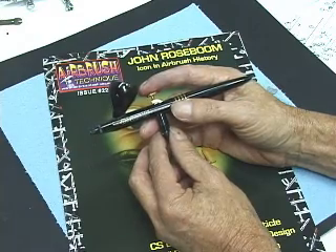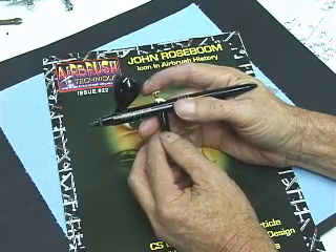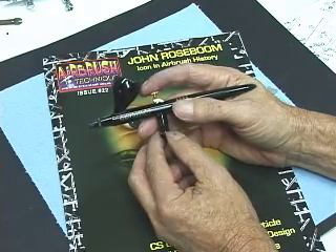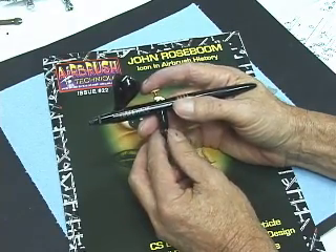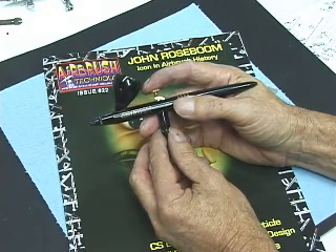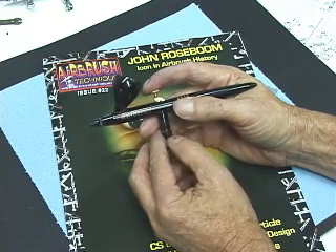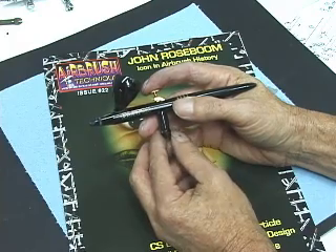This is Don at Airbrush Technique Magazine — the best airbrush magazine published. AirbrushTechniqueMagazine.com. If you need further airbrush support or have other questions, please stop by our airbrush support forum at AirbrushTechnique.com. That's AirbrushTechnique.com. This is Don — thank you.